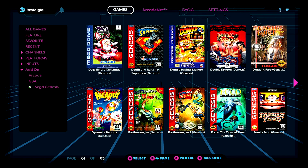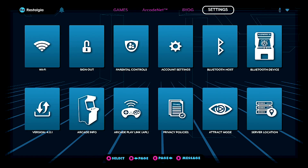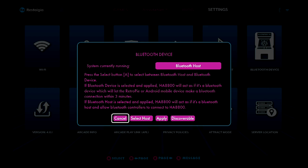We need to navigate over to our settings section. As you can see here, we have two different Bluetooth sections: Bluetooth host and Bluetooth device. We don't need to use the Bluetooth host. We need to make sure that our arcade cabinet is set to Bluetooth device. The very first line underneath Bluetooth device says system currently running as Bluetooth host — we need to change that to Bluetooth device.